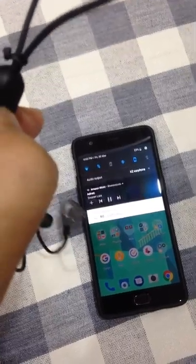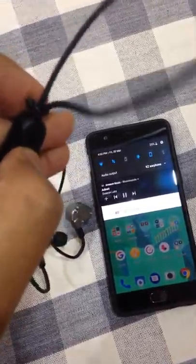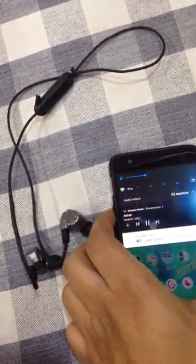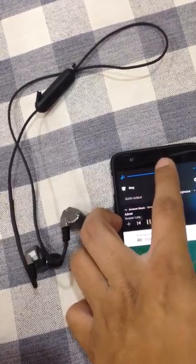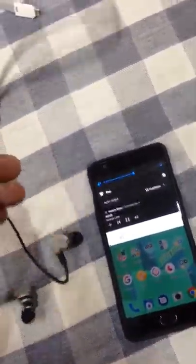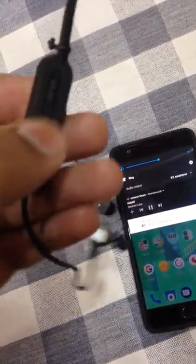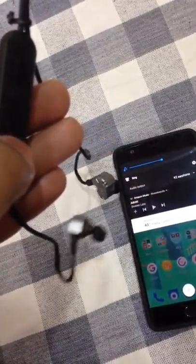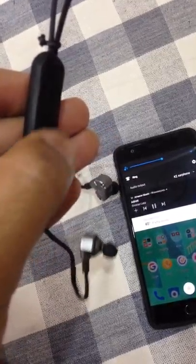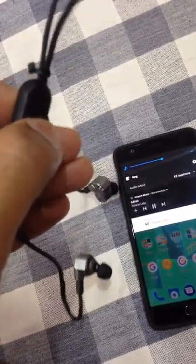You can hear the sound as well. For volume up and down, it should do something — it should respond — but nothing is happening. Play/pause is working, but volume up and down are not working.